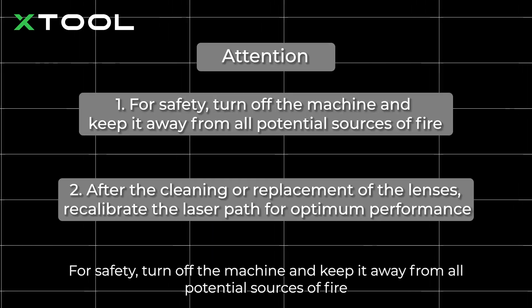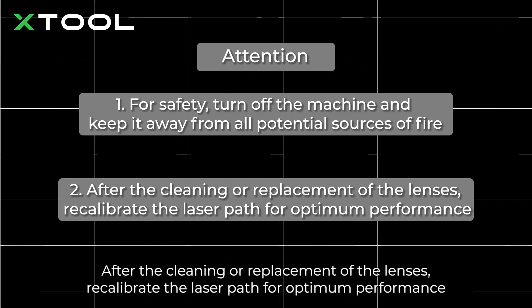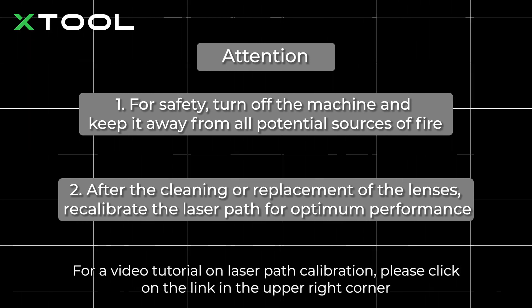For safety, turn off the machine and keep it away from all potential sources of fire. After the cleaning or replacement of the lenses, recalibrate the laser path for optimum performance. For a video tutorial on laser path calibration, please click on the link in the upper right corner.